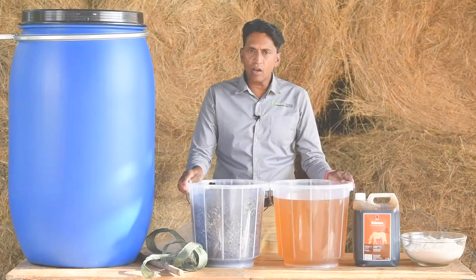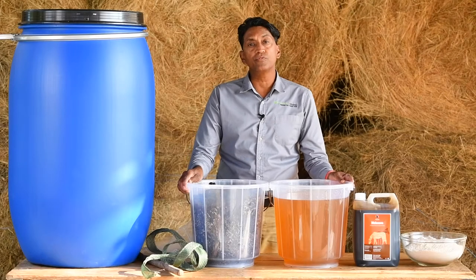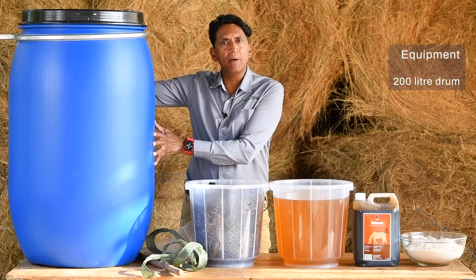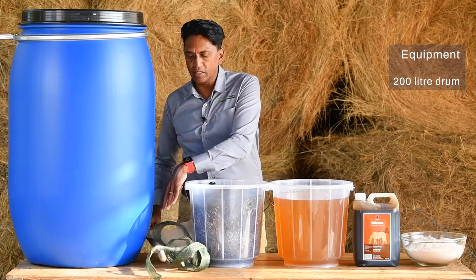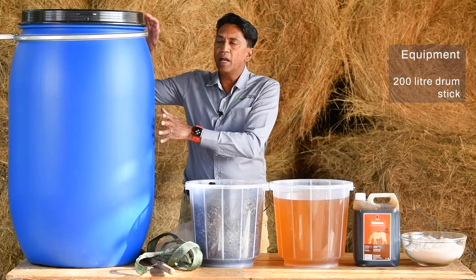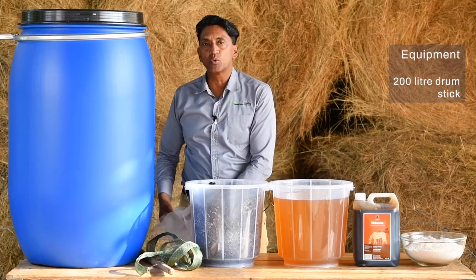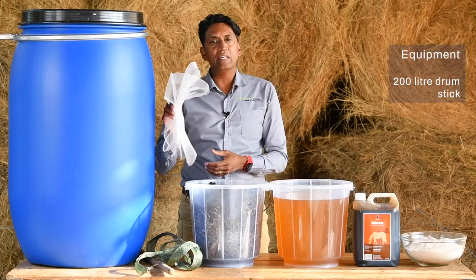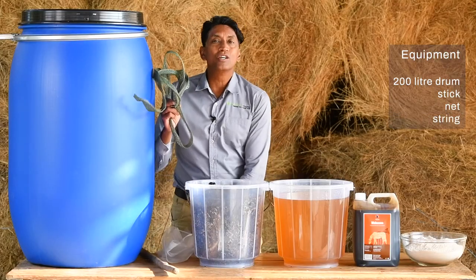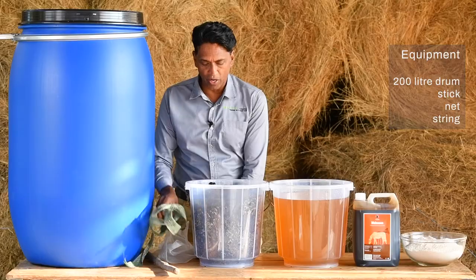To make the cow fertilizer, you will need the following equipment: a 200 litre drum, either new or used. You will need a stick to mix the cow fertilizer. If you're buying a second-hand drum that comes without a lid, you will need a net to cover the drum, and something to tie the net onto the drum.